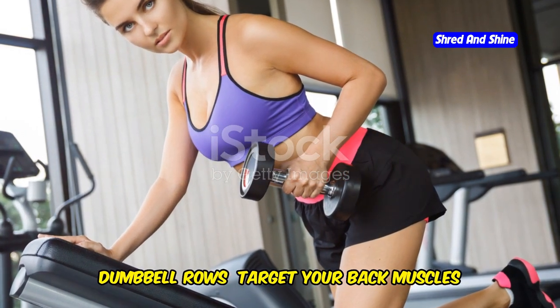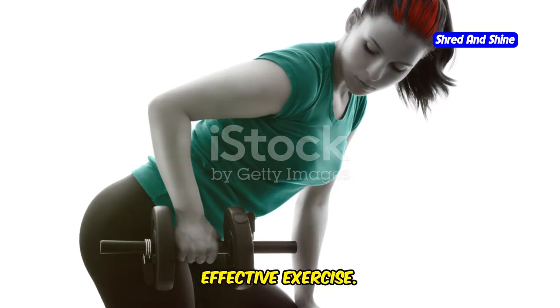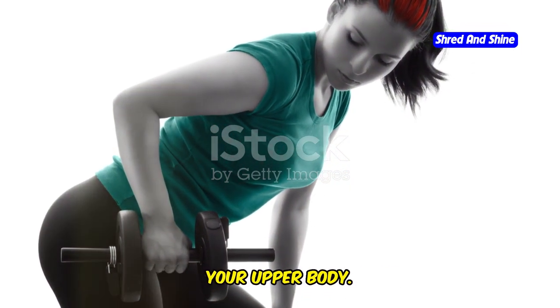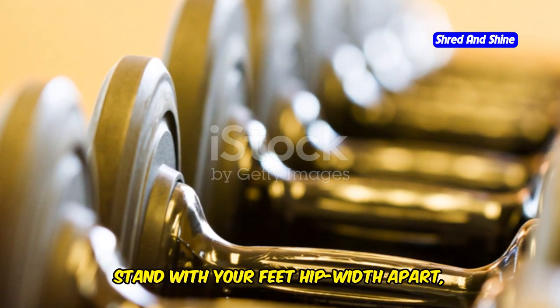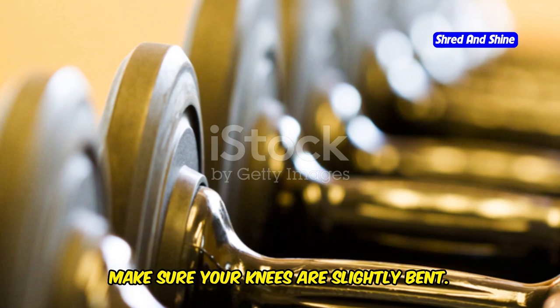Finally, dumbbell rows. Target your back muscles and improve your posture with this effective exercise. It's also great for building strength in your upper body. Stand with your feet hip-width apart, holding a dumbbell in each hand, with your knees slightly bent.